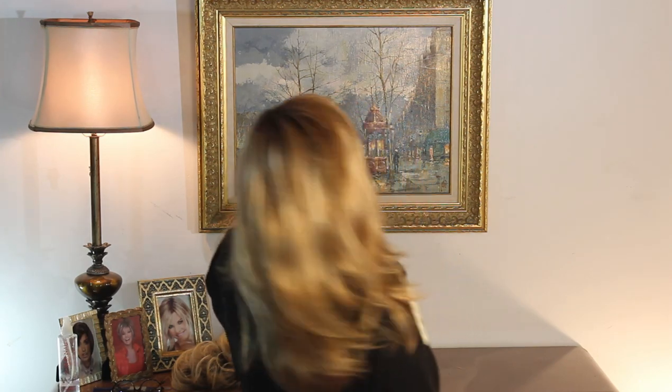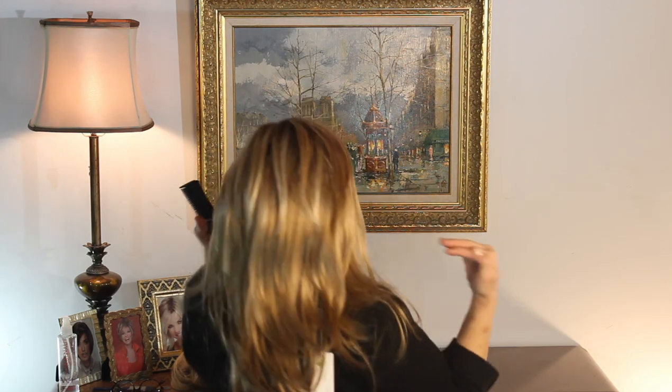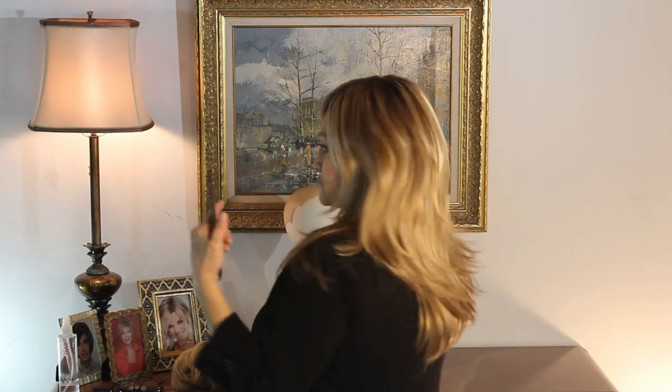I'm going to turn like this so you can see the back. Fourteen and a half from the nape, guys. Sexy little mama. Have a great day. Remember, her name is Celeste, Sparkling Champagne. Have a great day. Bye.